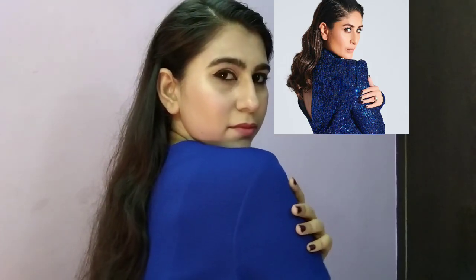Hi everyone, welcome to my channel. In today's video, I am sharing my makeup inspired by Kareena Kapoor Khan. I thought I will try this makeup too. Let's start with the primer.